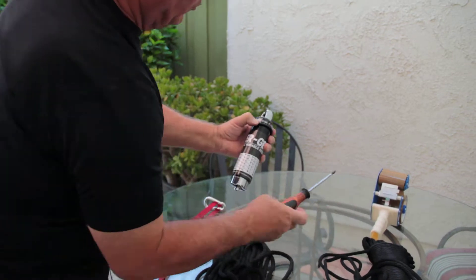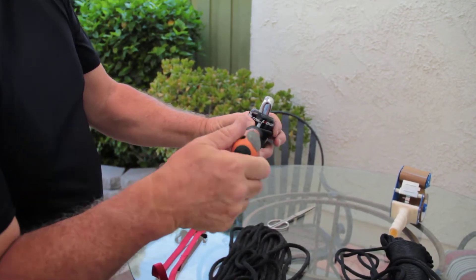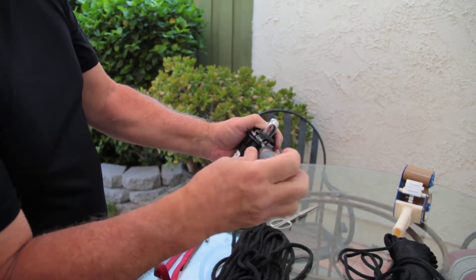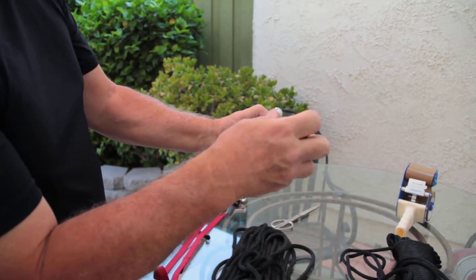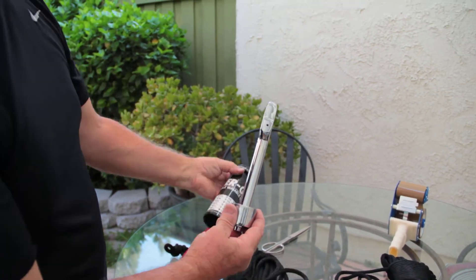I'm going to take my Phillips screwdriver, roll down my protective ring, and gently remove the Phillips screw. It might be a little sticky at first, but you'll be able to get it out. You can take it all the way out, or just leave it in just a little and all of a sudden it slides off.